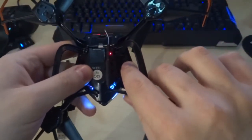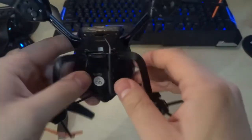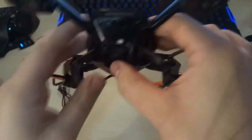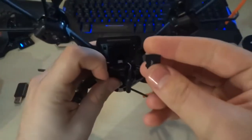Here we have an on/off switch that turns the device on and off. At the back there's a micro USB slot. I was actually surprised — they actually include a four-gig micro SD card with the drone.